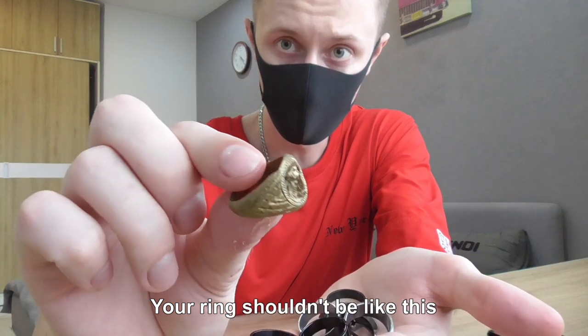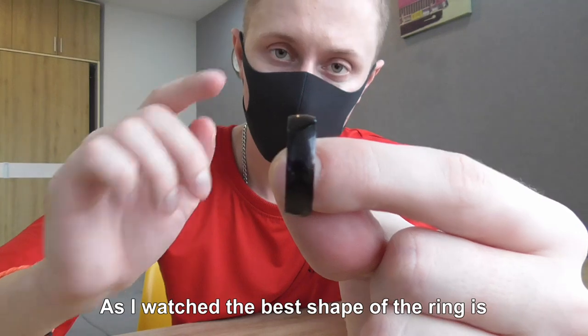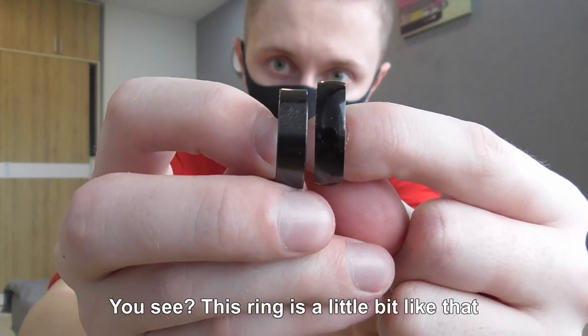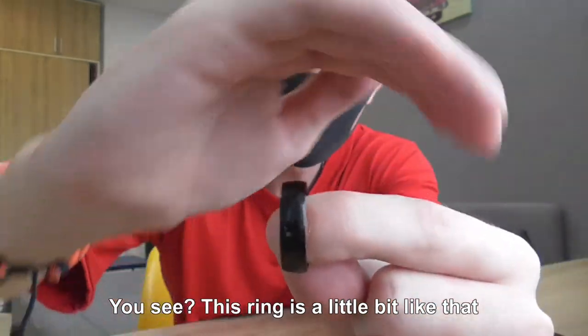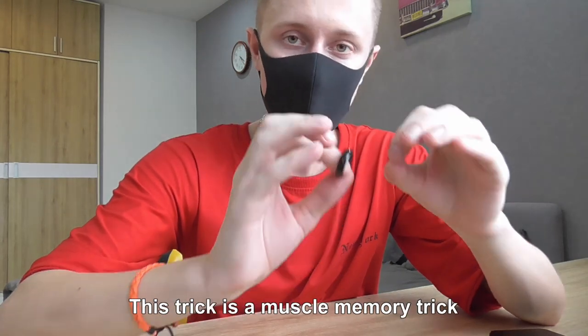Your ring shouldn't be totally flat. As I watched, the best shape of the ring is when it is slightly curved — not totally flat. You see, this ring is a little bit like this.